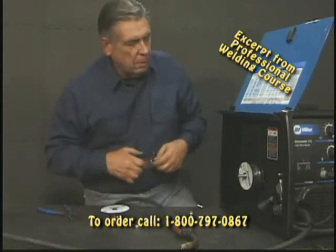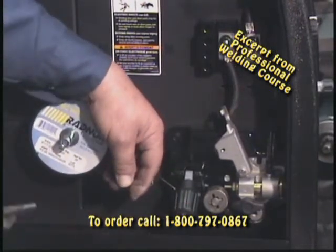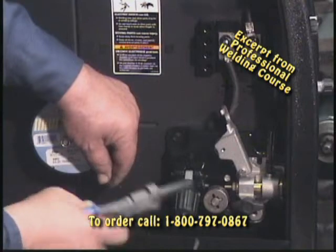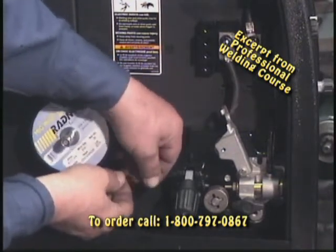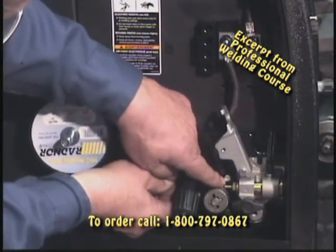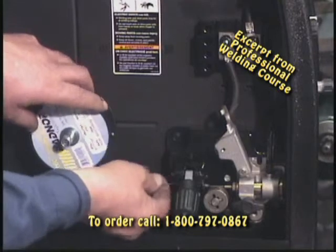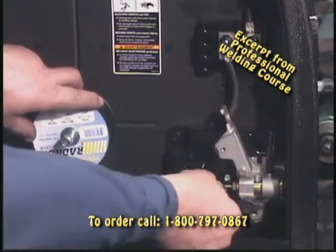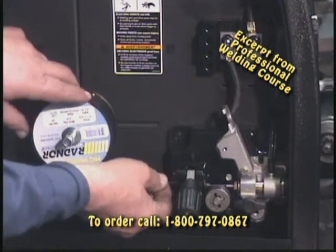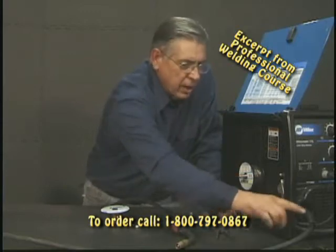Now we'll put the flux core wire in. Unwind the wire and trim it so it'll feed through the guide rolls nice and easy. Feed it into the guide rolls and into the guide liner. I'm using 030 wire — same size as last time — so I won't have to change the rolls. If I do need to change the rolls on this machine, just take it out, make a quarter turn, and you're back in business. Feed enough wire to get from the short liner into the liner of the gun.